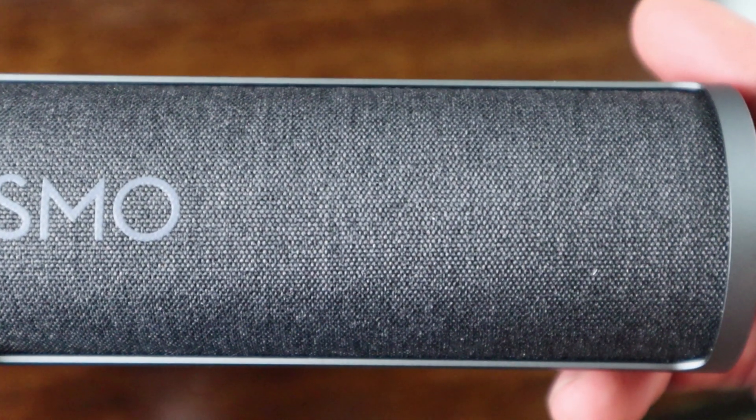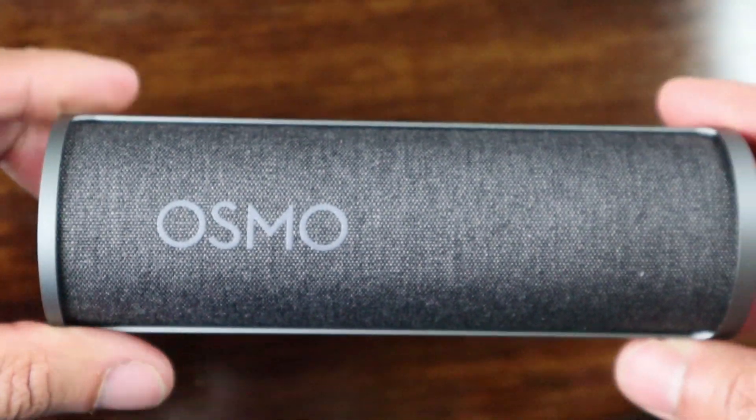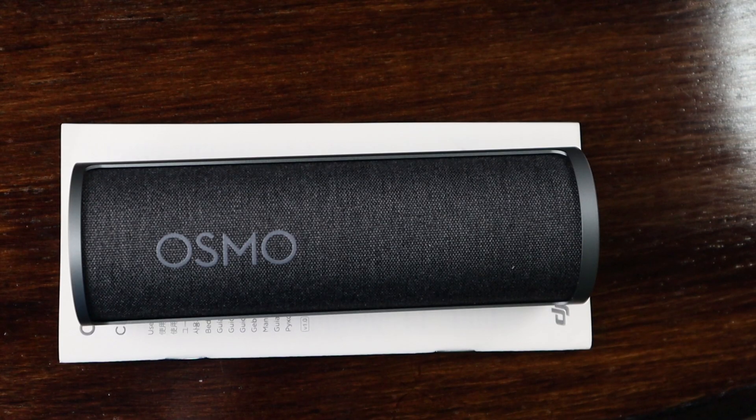There's also an indicator light on the front of the device that will stop flashing when the camera is fully charged. On average it took me about an hour and 45 minutes to fully charge my Osmo Pocket.